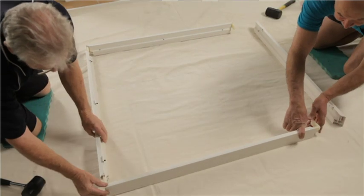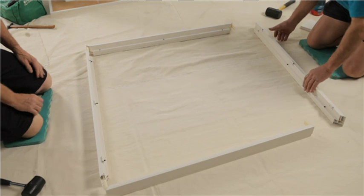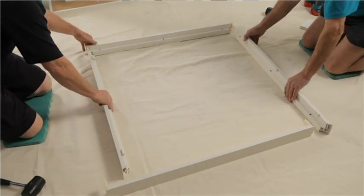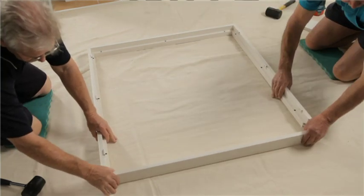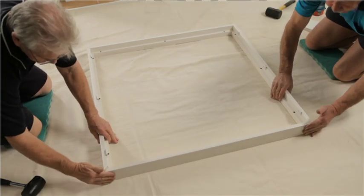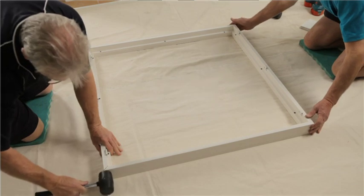Insert the plastic corner keys on top and bottom frames first. Insert T-posts at marked positions if required. Slide the top and bottom frames into the side frames. Use cork to seal any minor gaps on corners.